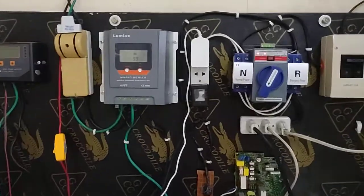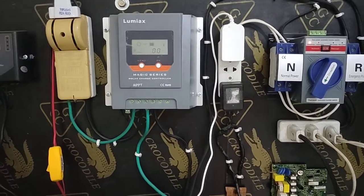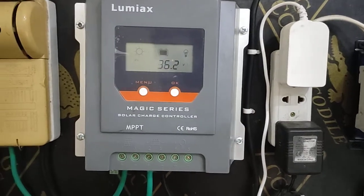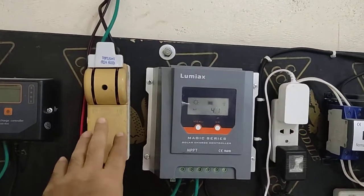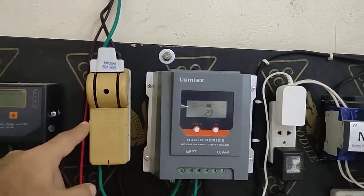So what you need first is two panels. My recommendation is you buy two 100-watt panels or two 150-watt panels. And if you want to save money, you don't need to put a cutoff switch for the panels.